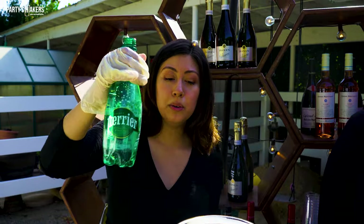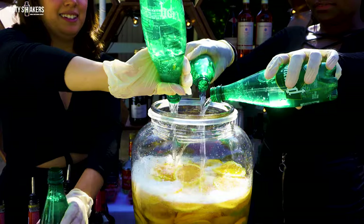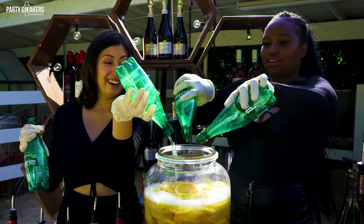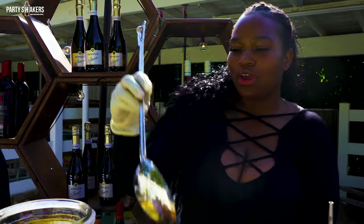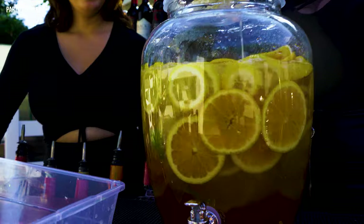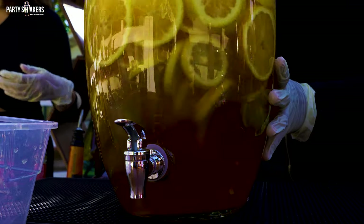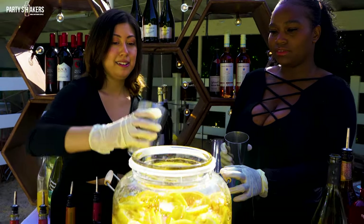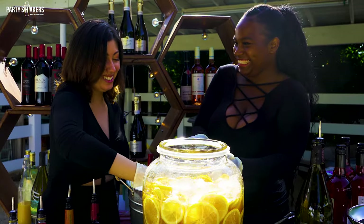Now to top it off, we're going to add some sparkling water to give the sangria some fizziness. This is perfect for this weather — very refreshing. It's hot out! Once you have all your ingredients in, you're going to want to mix it up so it's a nice consistency throughout. Now we'll fill it up with ice.